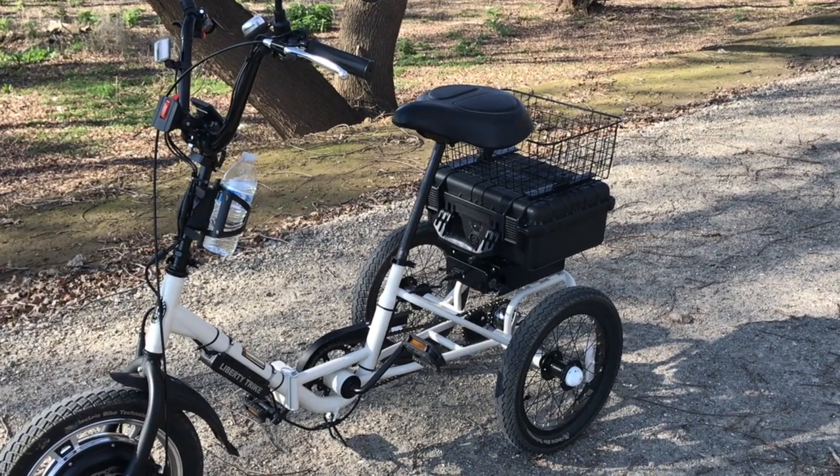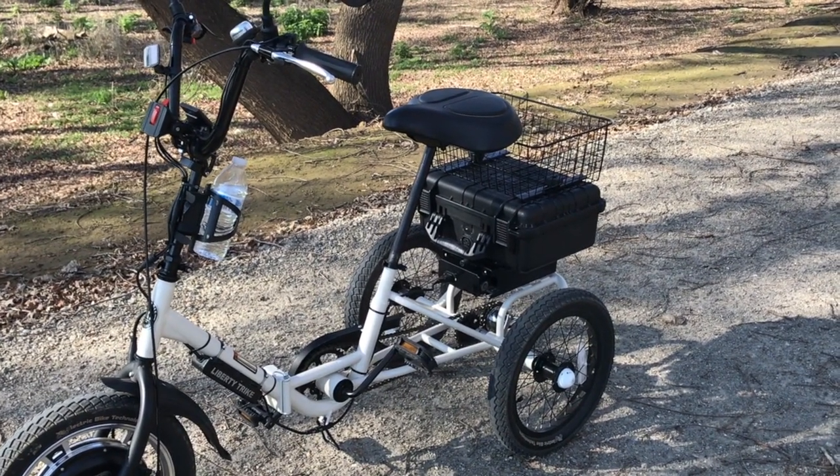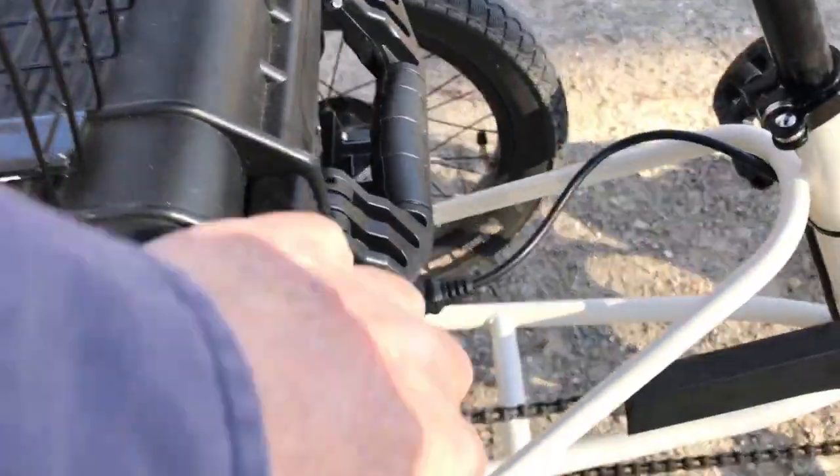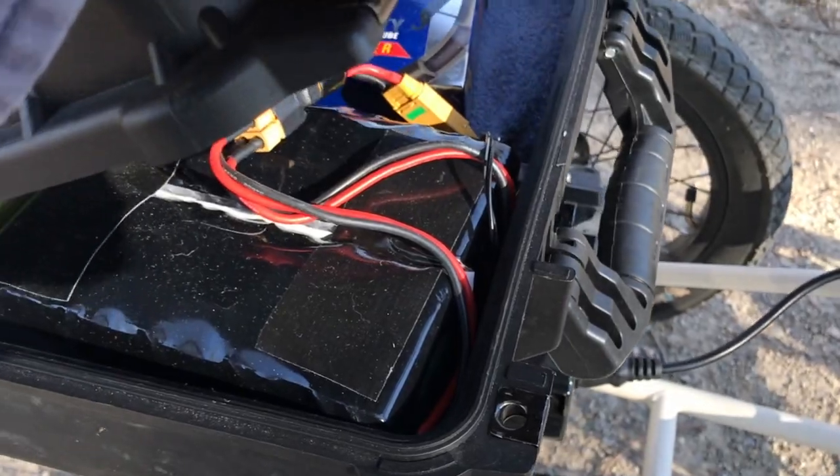So let me show you the storage box. I flip this latch right here and raise it up.